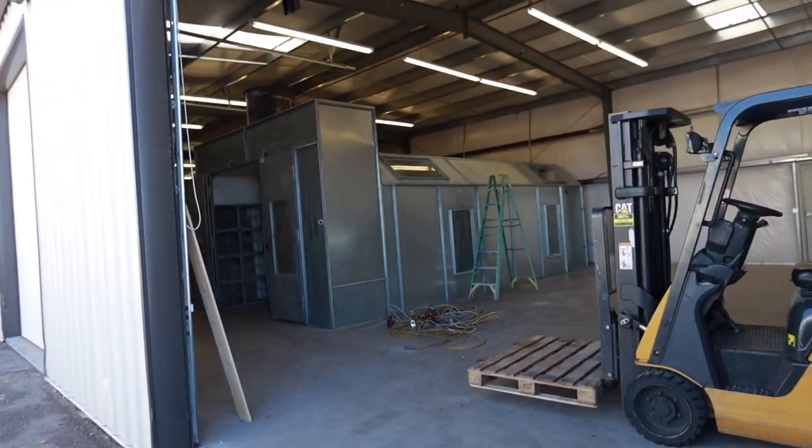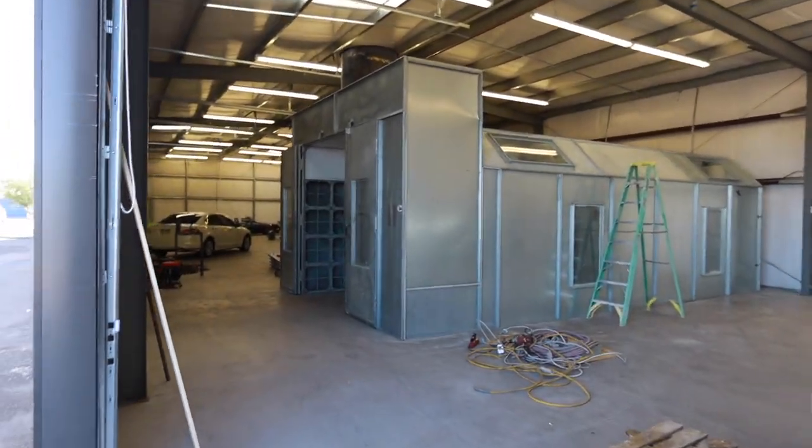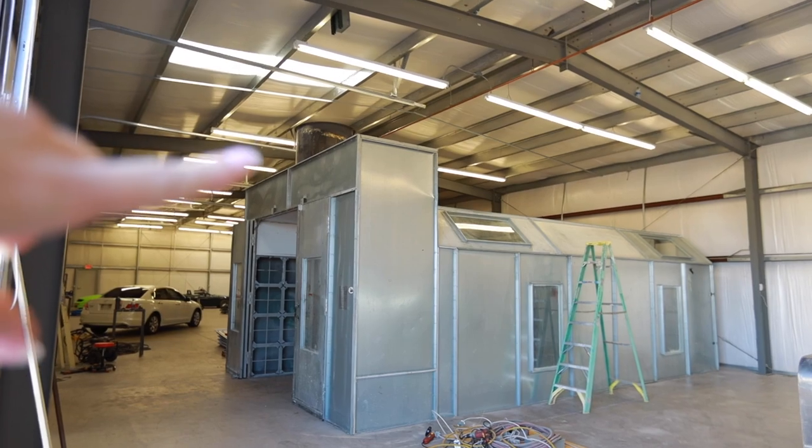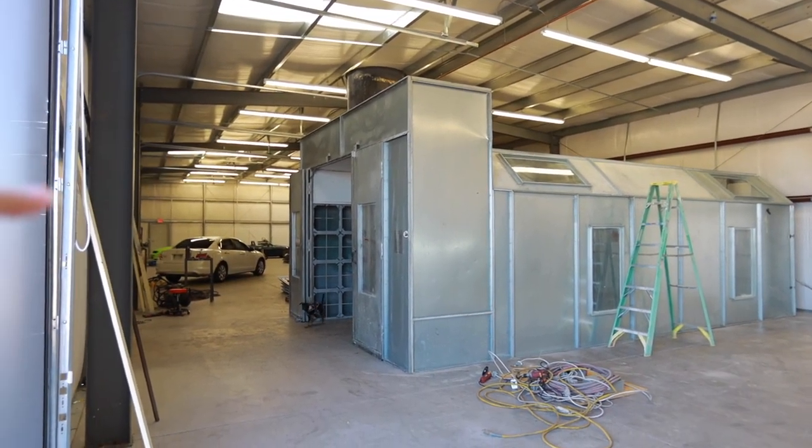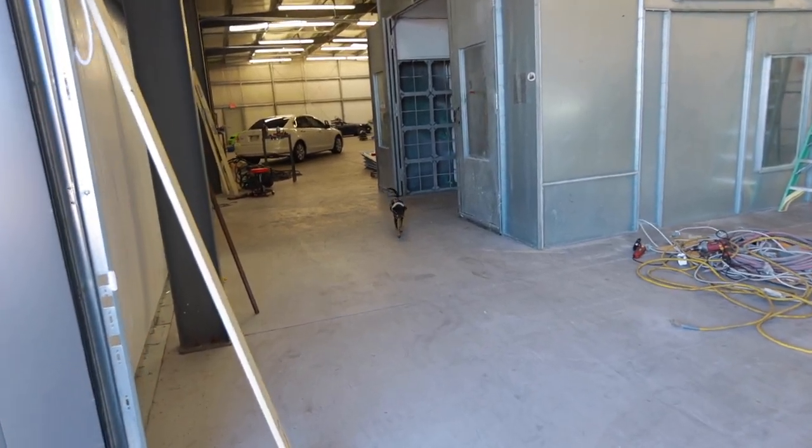They've been working on the booth. Yesterday I wasn't here and they managed to get the fan up on top, and the front doors are now on. Jeff is coming to do Jeff things.